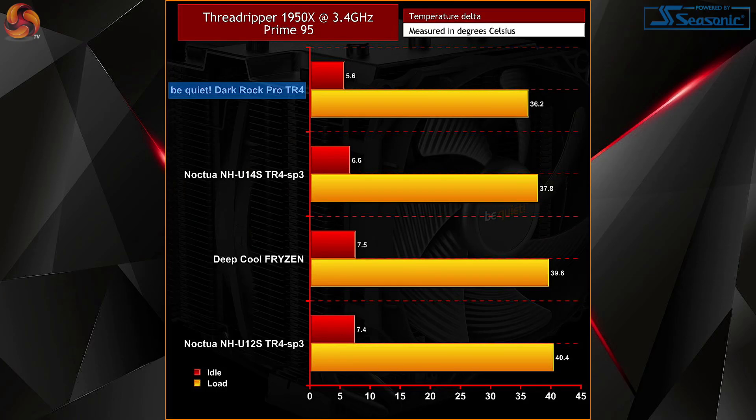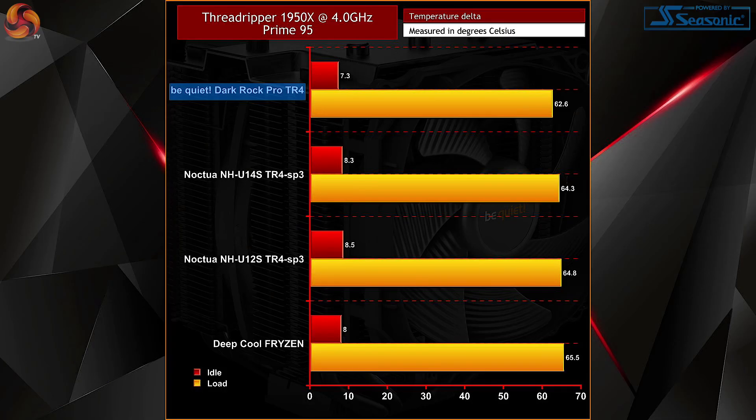First, let's take a look at Prime95. At 3.4GHz the Dark Rock Pro TR4 performed pretty admirably, maxing out at 36.2 degrees and idling at about 5.6 degrees. Even when overclocking to 4GHz, the absolute highest temperature recorded came in at 62.6 degrees. If you are looking to overclock, the 1.4 volts used could be brought down a little which would result in a small drop in temperatures. At idle the 1950X sat quite happily at 7.3 degrees.